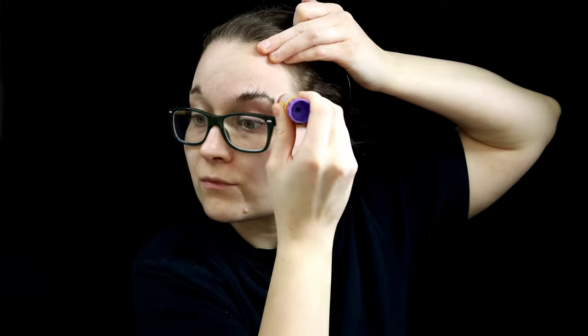To glue down my eyebrows, I'm using just a glue stick that you would typically use for arts and crafts. What I like to do is get my eyebrows nice and bushy, get them up as much as I possibly can — this is going to make it look like they're a lot flatter.